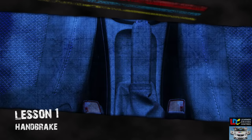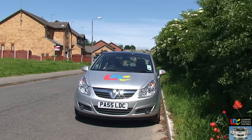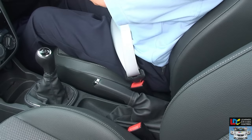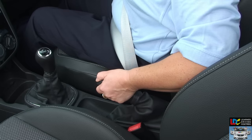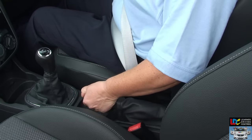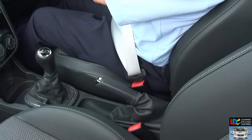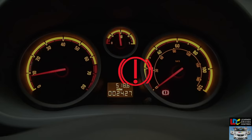Handbrake. The handbrake is usually found behind the gear lever and between the two front seats. It's used to keep the car secure once stationary. Because the handbrake only operates on two wheels, it shouldn't be used when the car is moving. To release the handbrake, hold it with your left hand and pull up slightly, then press the button on the end with your thumb and lower the lever to the floor. To apply it, hold it with your left hand, press the button with your thumb, pull the lever up as far as it'll go, then release the button and the handbrake itself. If the handbrake hasn't been released correctly, you'll see a warning light on the dashboard — never drive with this light illuminated.